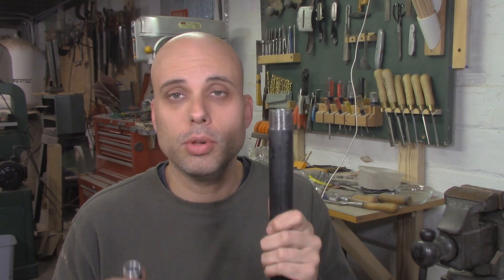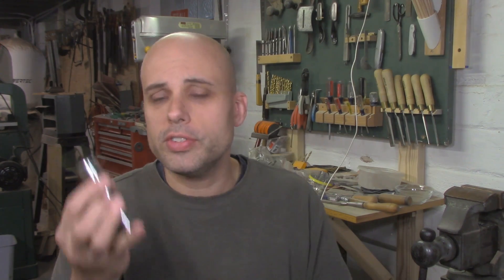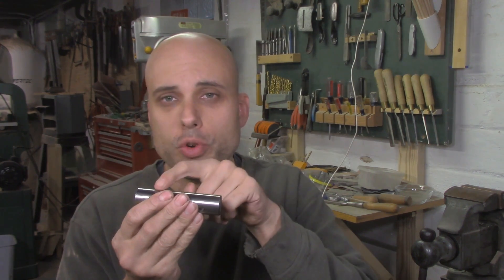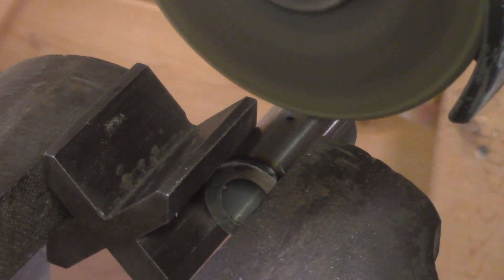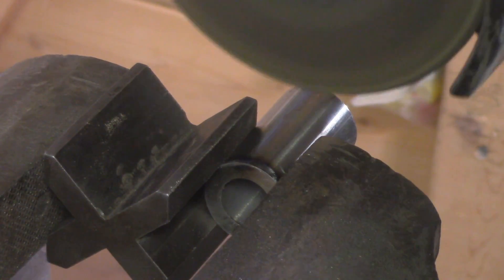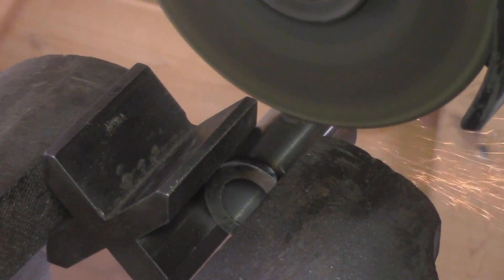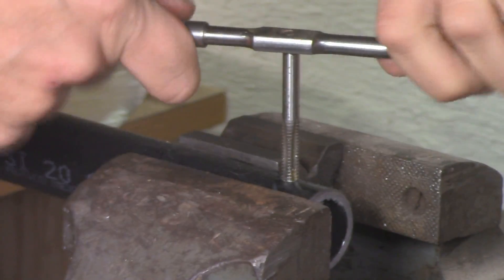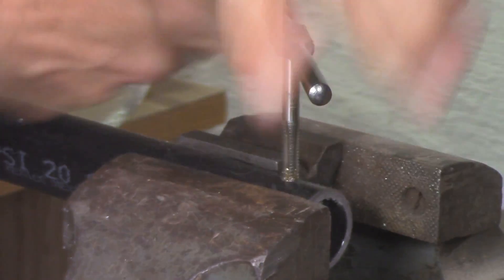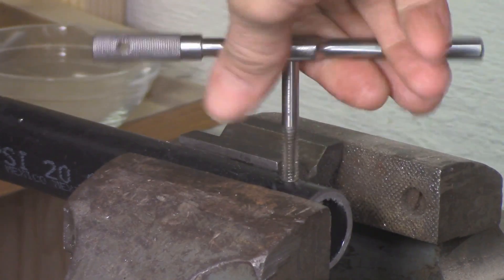I'm also going to want to hold this into the pipe nipple using a set screw, but there are a couple of problems with that. The first is that this is round, and a set screw would prefer to bite into something flat. So I'm going to take the grinding disc in my angle grinder and grind a nice flat spot right here in the hardened steel, and that's going to help the screw bite down. I'm going to drill and tap my pipe nipple for a quarter-twenty bolt. I'm using a bolt here because the bolt head is going to allow me to grab it with a wrench and get some more torque to lock the thing in.